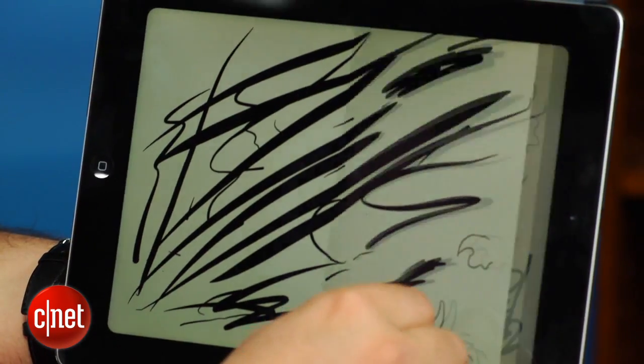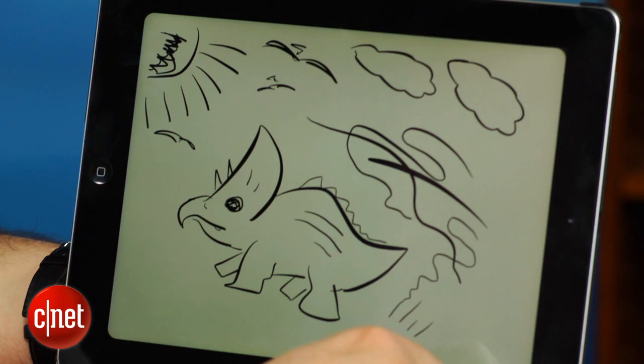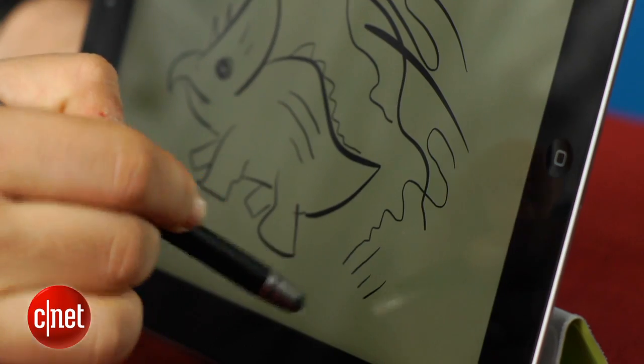But if you're an artist and you find yourself using a lot of the great sketch apps on the iPad, like Paper and all these other programs, then you might really get a kick out of using one of these styli. And remember, this is not just for the iPad — it's for any capacitive tablet or even a smartphone. You could use it on an Android phone, an iPhone, or an Android tablet. As long as it's got that capacitive touch interface, this will work just fine.